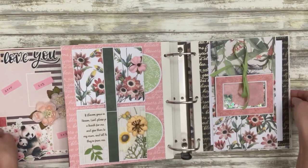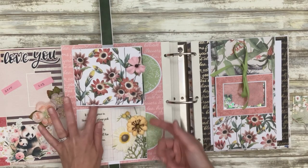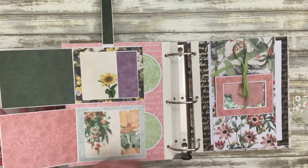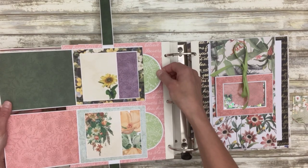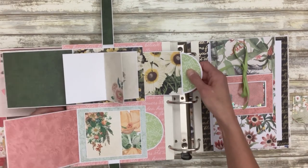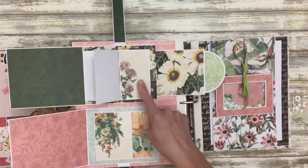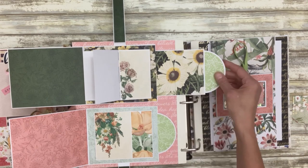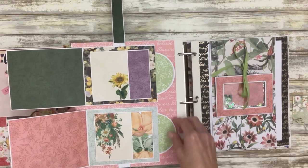This is another double spread held down by a magnet — these booklets open. You could put a photo here and here, and then these pull to show these waterfalls. These all have journaling lines and you could put photos on the back — journaling lines and photos on the back, same thing with this one.